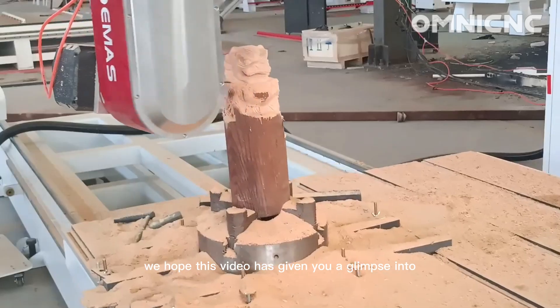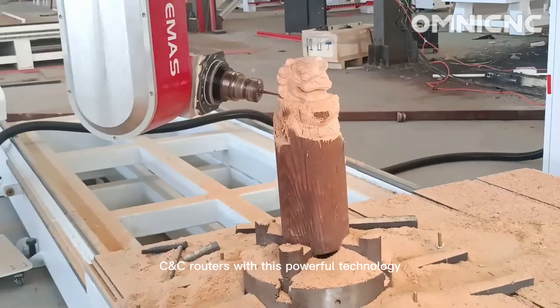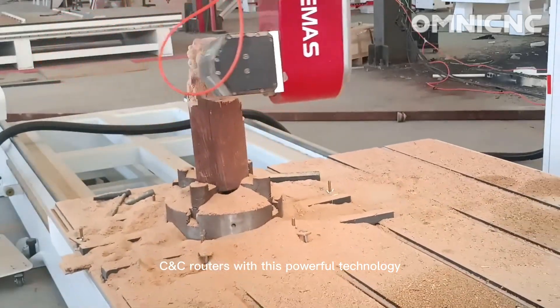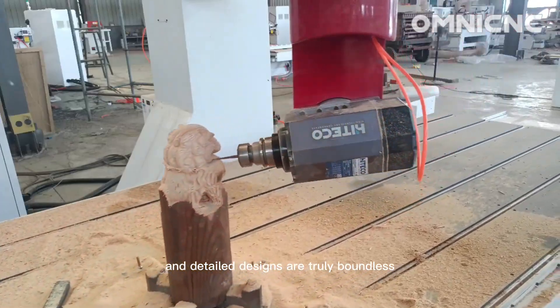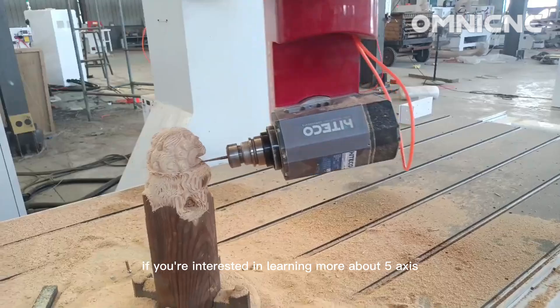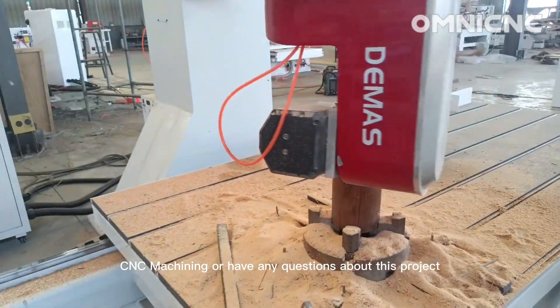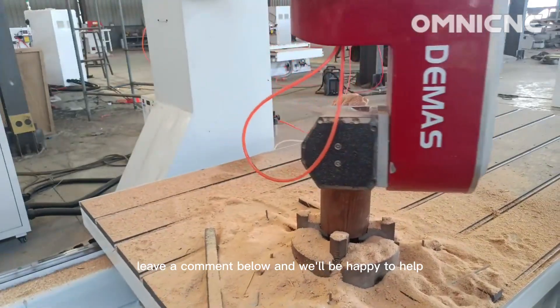We hope this video has given you a glimpse into the incredible capabilities of 5-axis CNC routers. With this powerful technology, the possibilities for creating intricate and detailed designs are truly boundless. If you're interested in learning more about 5-axis CNC machining or have any questions about this project, leave a comment below and we'll be happy to help. Thank you.